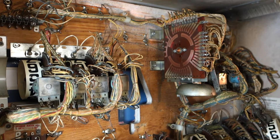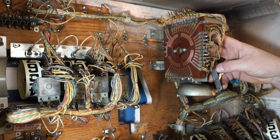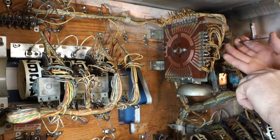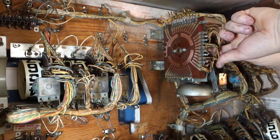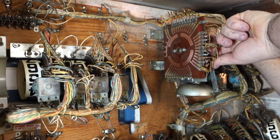All the linkage is really good on here — nothing's binding up, it's all smooth. So I don't feel I need to take all that apart because it's all working correctly.